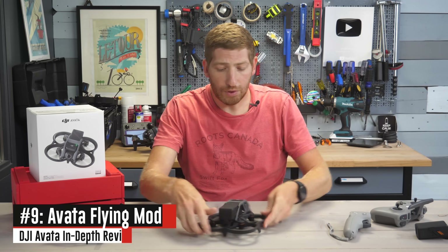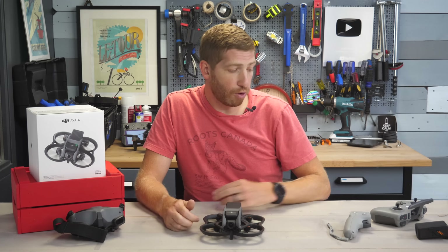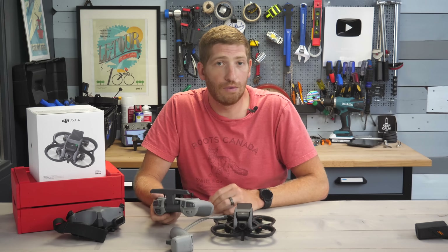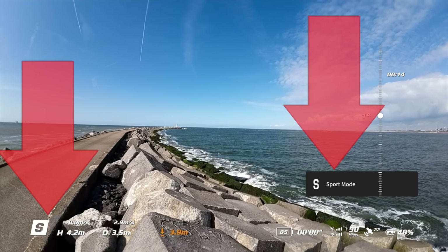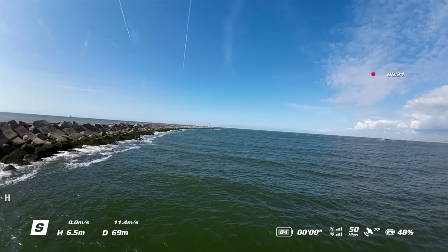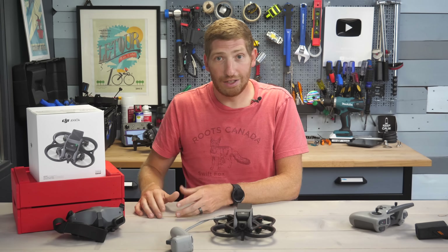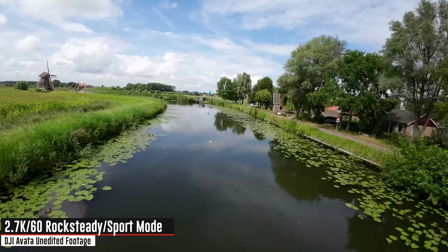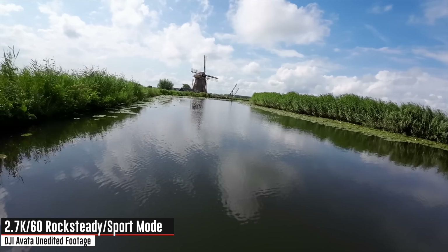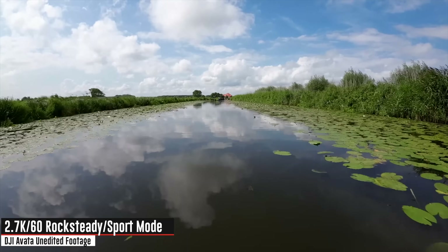There are three flight modes in the Avada: normal mode, sport mode, and manual mode. In normal and sport mode you can use the motion controller from some of the bundles, but for full manual mode you need the DJI FPV controller. Normal and sport modes are mostly split by speed. Manual mode, also called acro, allows you to do flips and tricks. Most of the focus in FPV drones over the last year or two has been on the cinematic side rather than acro, which is what DJI is going for here. You can do the vast majority of cinematic flying in sport mode, focused on speed and precision rather than flips. But this drone can certainly do acro as well.